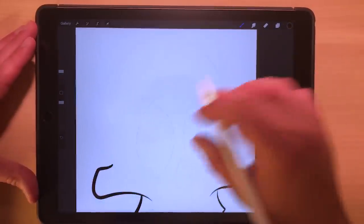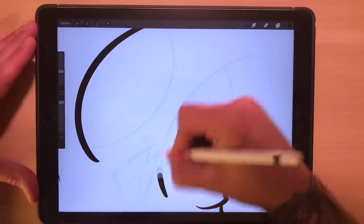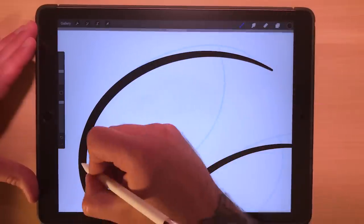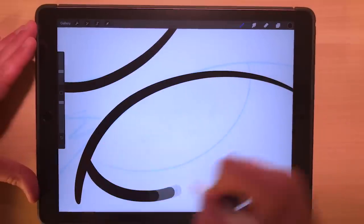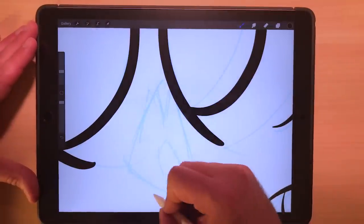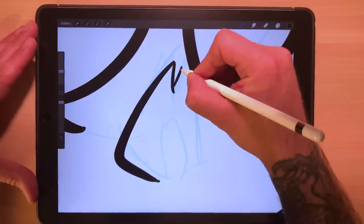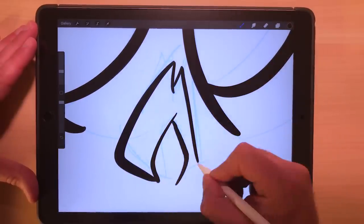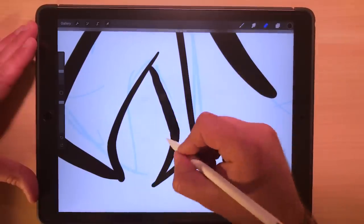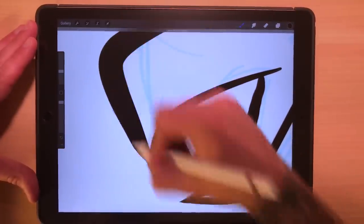That's one thing I love about Procreate — just how easy it is to undo something with the two-finger tap rather than having to go up to a whole other menu and hit undo. It's not bad if you're on a desktop using Photoshop and can just use keyboard shortcuts, but it makes it a little bit of a pain when you've got to go up to a separate menu every time in some of these programs on the iPad. I'm just going back in with the eraser and touching it up, getting those lines nice and sharp. It's got a good taper at the end — it makes it a little bit more visually interesting.